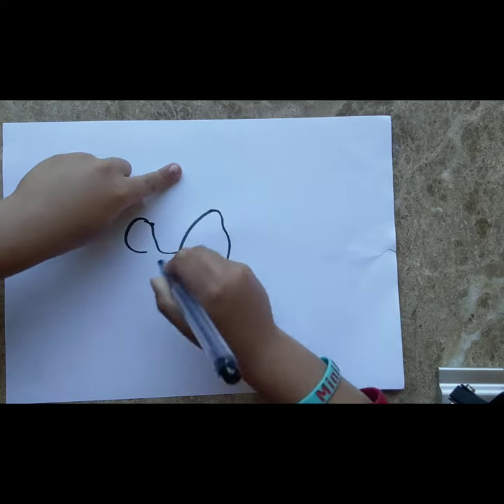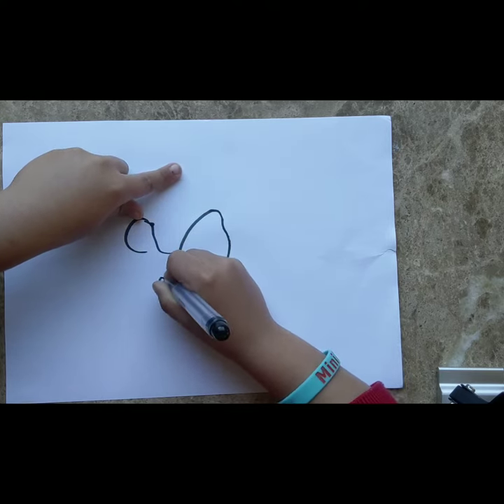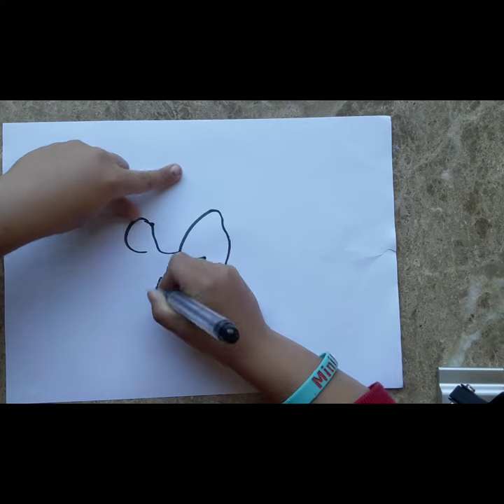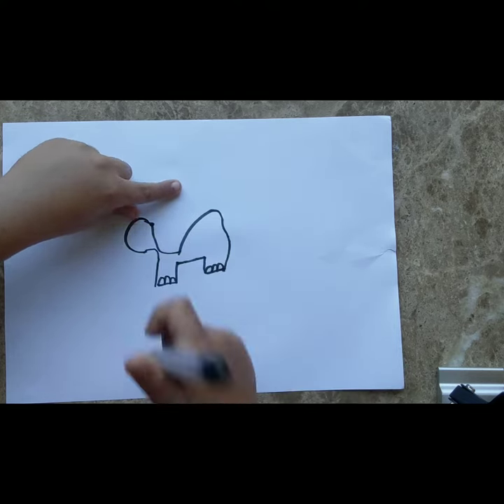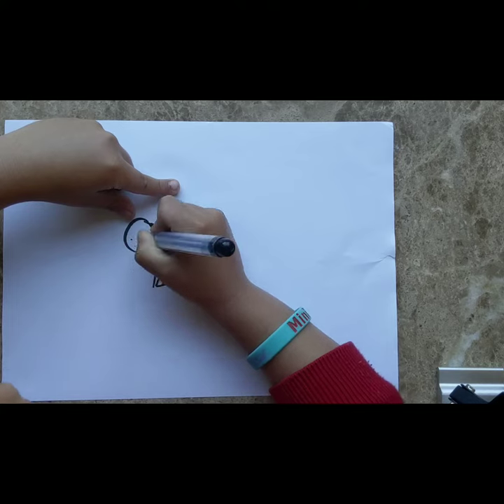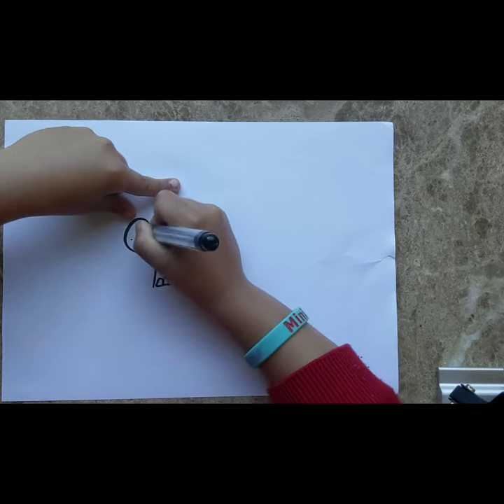Draw a straight line like me — good. Now do that, and then like this. Now I'm going to draw a little dot, and now for his eyes, a little dot in there.